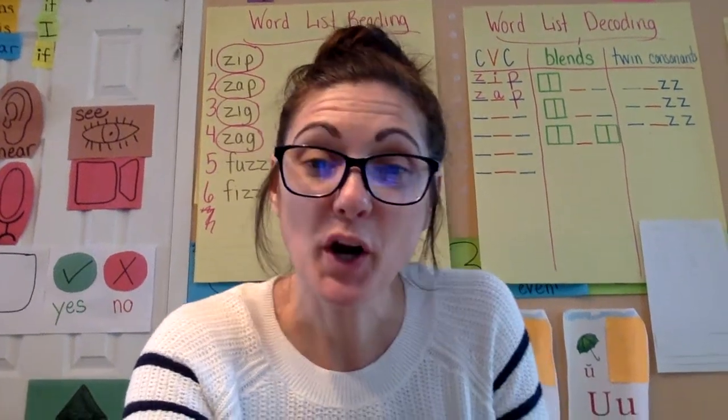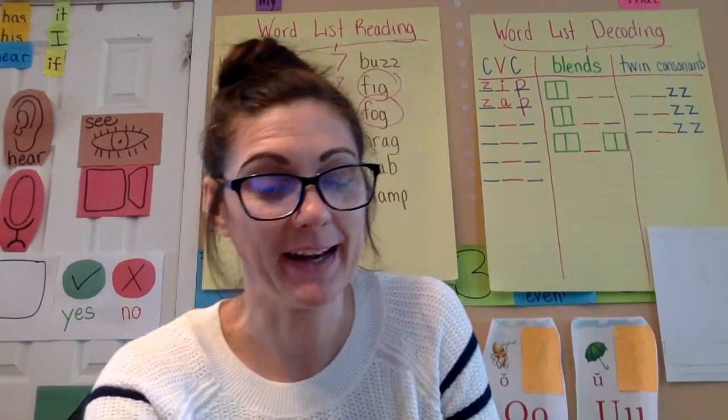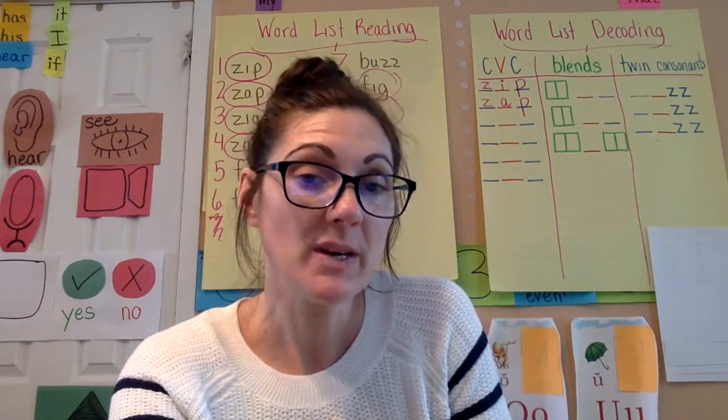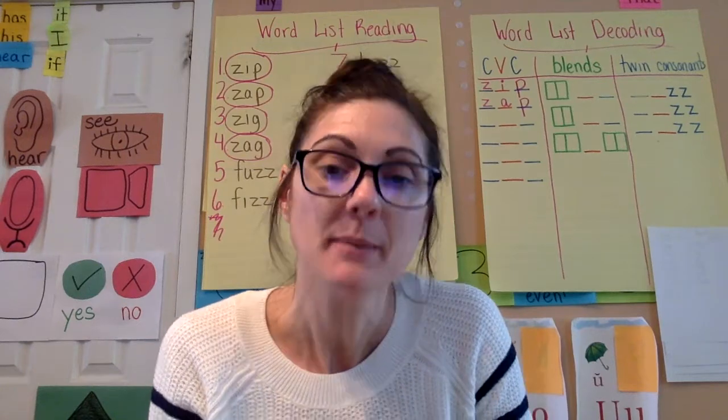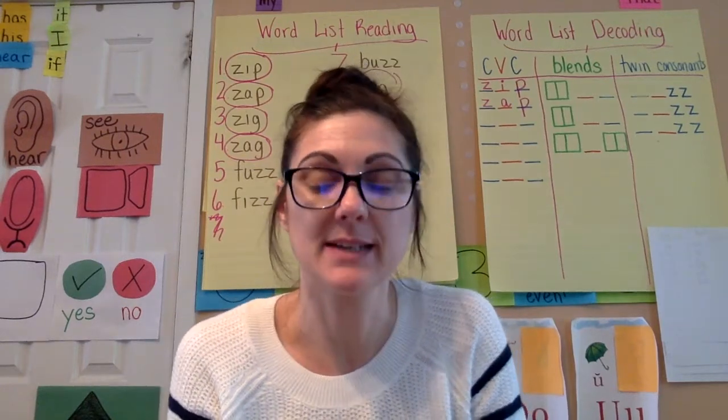Hello everyone, we're going to practice our number naming. We started with the numbers 0 to 20, but Mrs. Hill also added in some higher numbers because something I was noticing in our class is that we were getting these numbers mixed up.